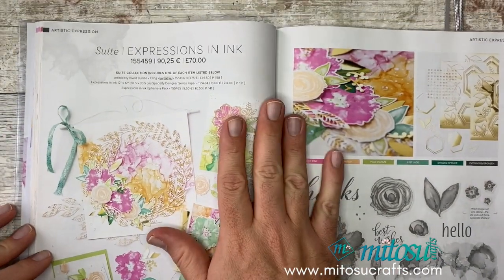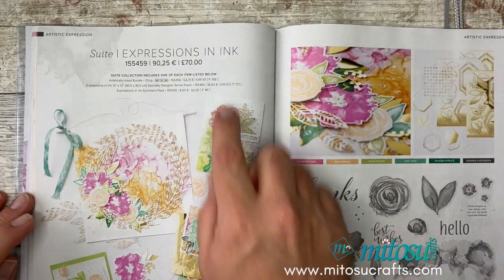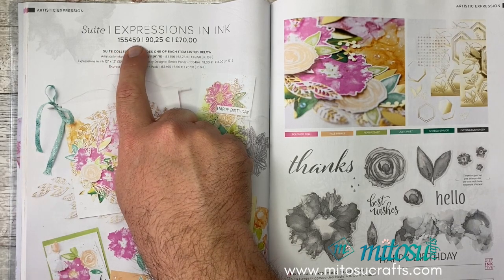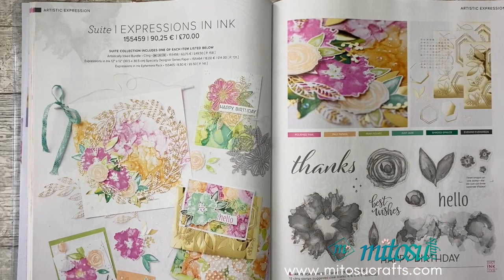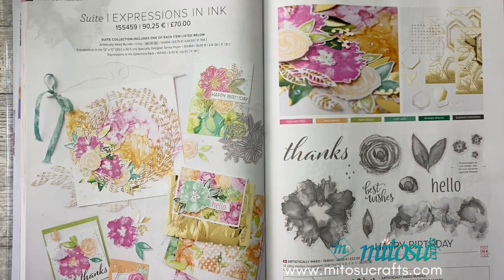Alternatively, you can go for the entire Expressions in Ink suite, which comes with everything on the page under one product number: 155459. You still get your 10% off everything, but you get everything included. It's really bright, vibrant, and fun. I think we're going to have a lot of fun playing with this one today.